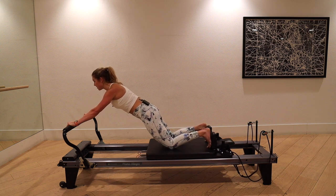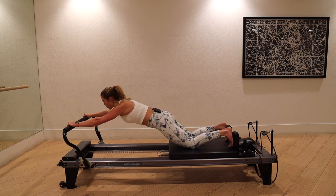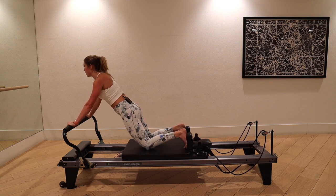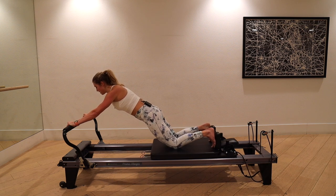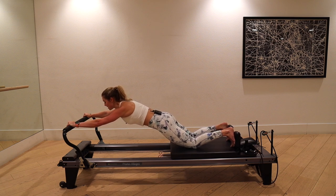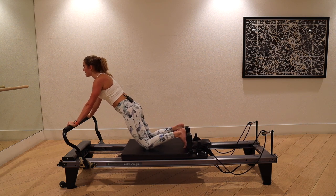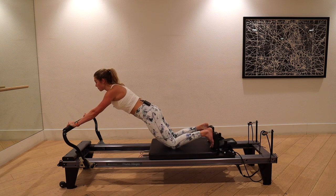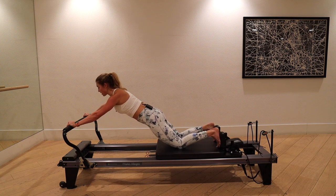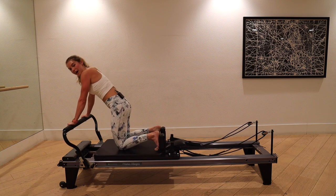Breathe in, take it out. Go as far as you can without those shoulders lifting to the ears, then pull it home. One more — breathe in, take it out. Lift the navel as you exhale to slowly bring the carriage back home. Let's try that in a full plank — you're welcome for that recovery. Pace is very slow; we're not just swinging that carriage in and out, or you won't feel it as much in the core.